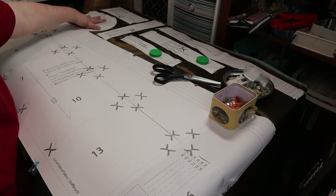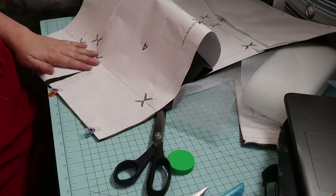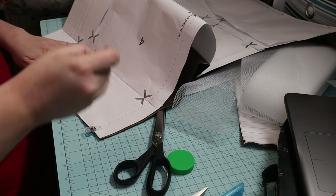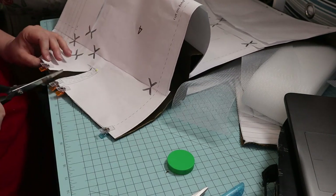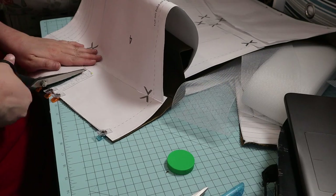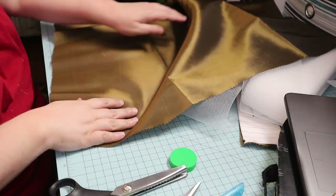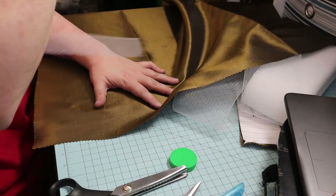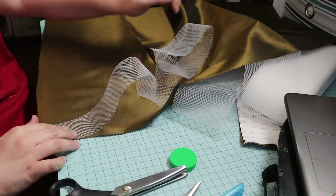Then I cut out the front, pocket, plackets, and waistband pieces. Next, I cut the darts on the front piece. I pinned the synthetic horsehair to the hem on the right side and cut it in half for the front — no idea why.